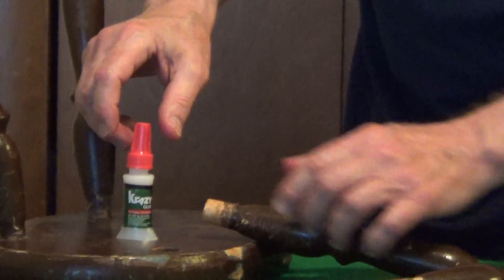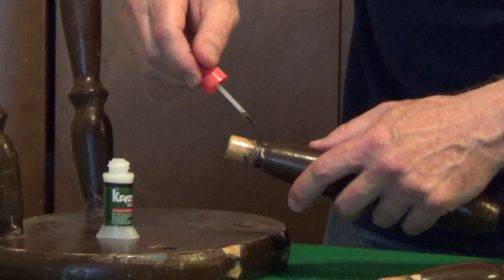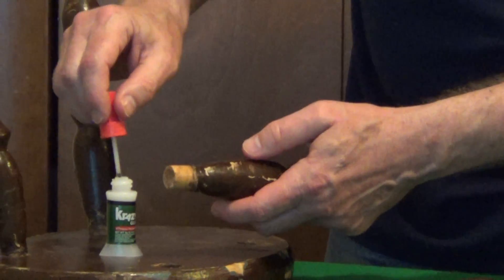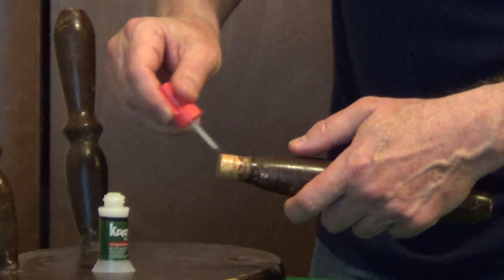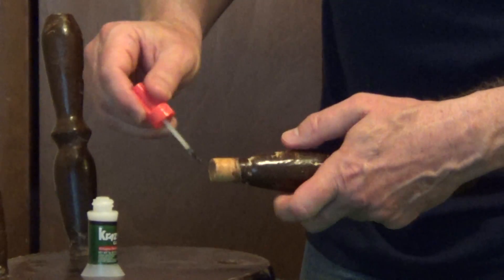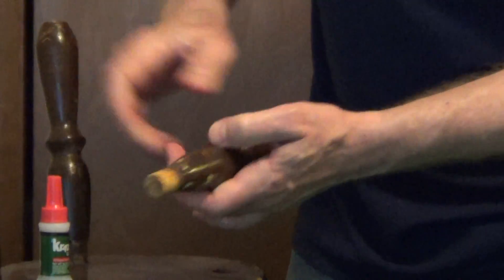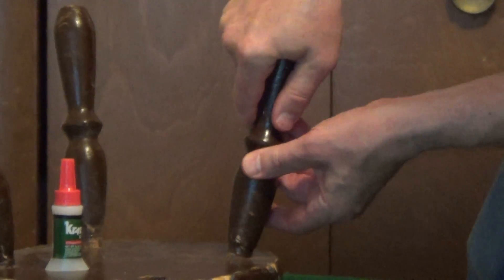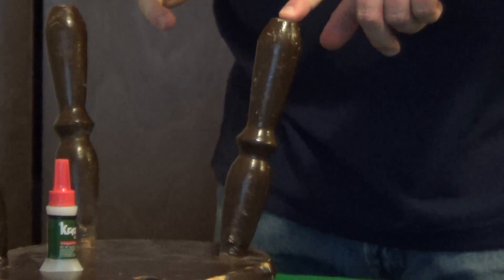Then put a small amount of the glue all the way around. In this application, we're going all the way around this. They recommend one drop per square inch if you're using the liquid, and if you're using the brush, you want a very thin amount. It's actually going to be stronger and cure faster if you use a very small amount.